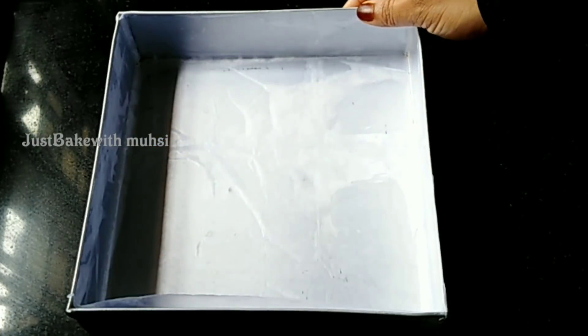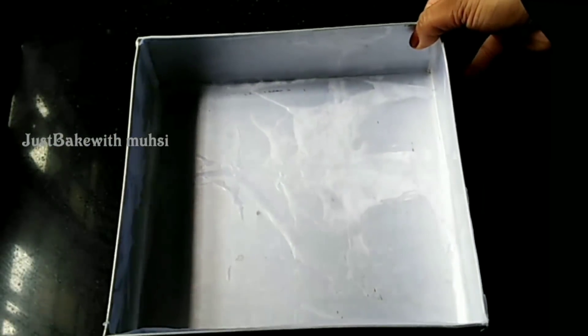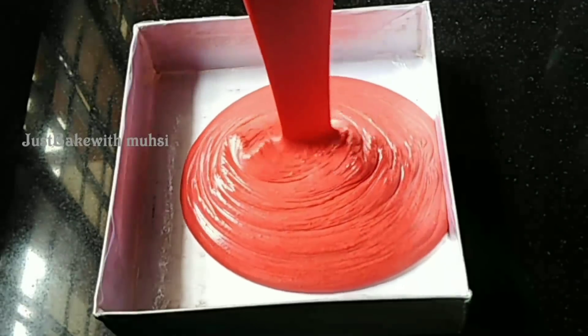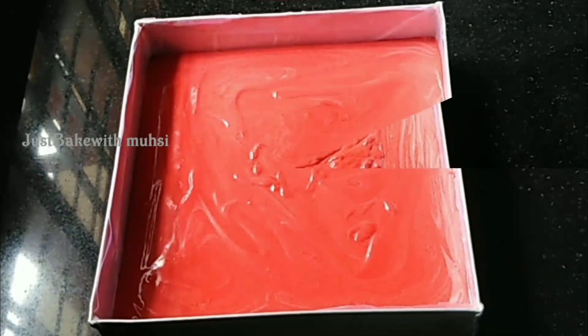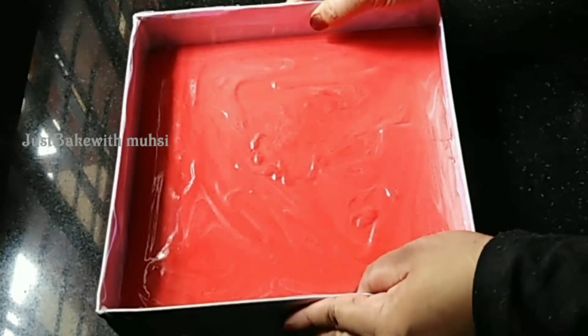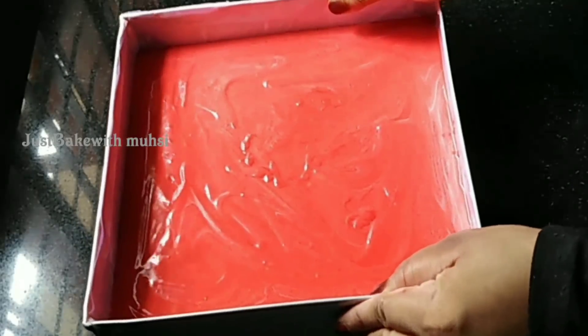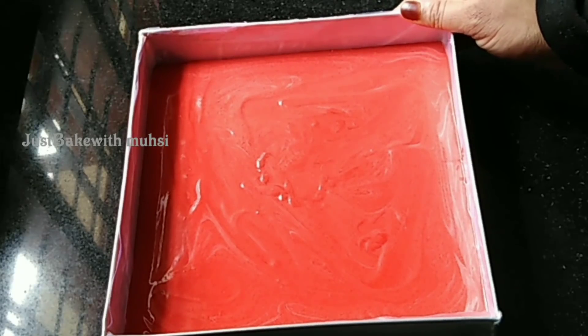Pour the batter into the pan — number 3 colour is made in a square shape. Spread oil and line with butter paper. We are going to bake it at 180 degrees. Preheat the oven 10 to 15 minutes before.